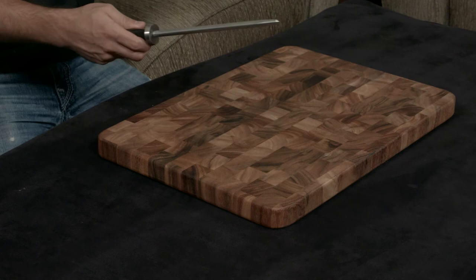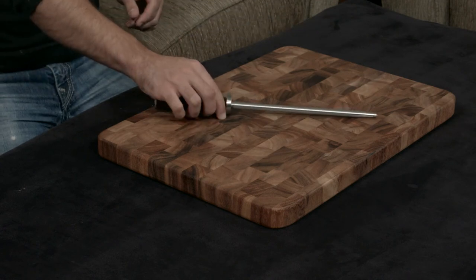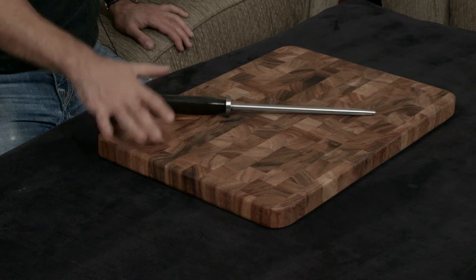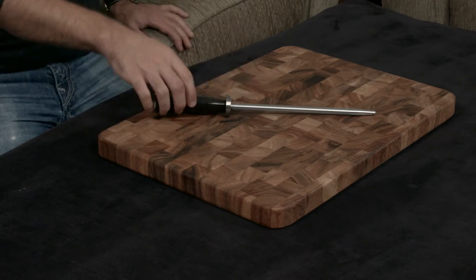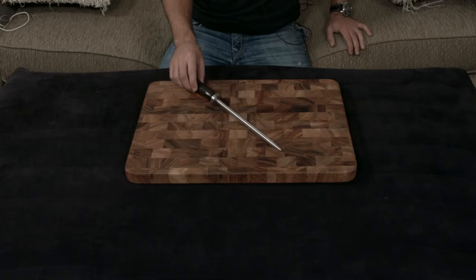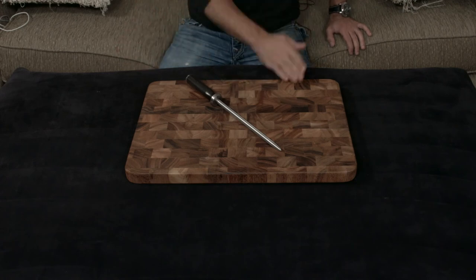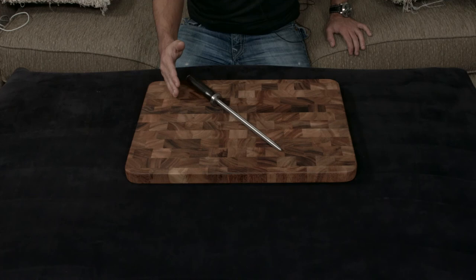Not sharpening, mind you — honing. So that's cool. But unless you have a Shun Classic line or you want a honing steel that looks like this, there is zero reason to purchase this honing steel. A honing steel is a honing steel.